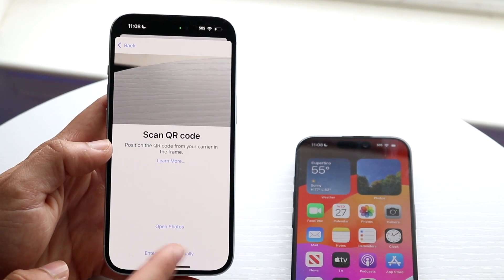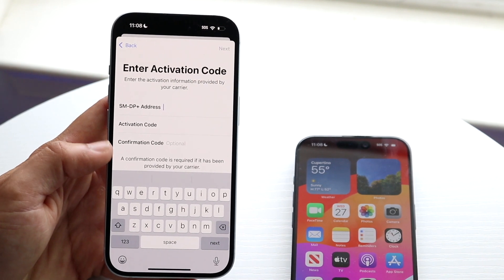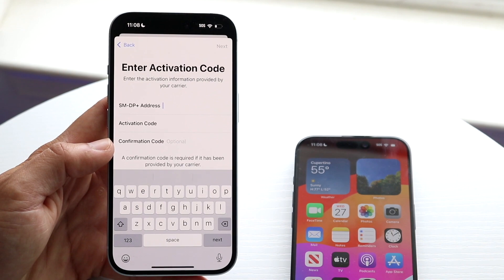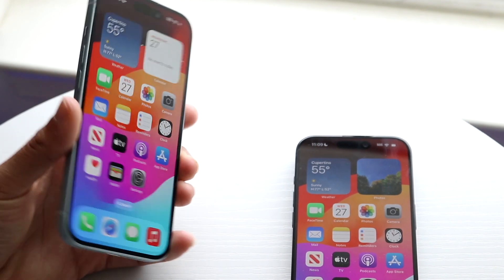If that doesn't work, you can enter your details manually — just go here and enter all the information manually if you want to. And that's basically how you set up your eSIM on your iPhone. It's a very basic process and really doesn't take too much time.